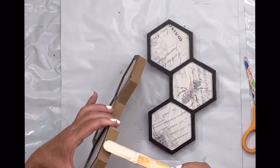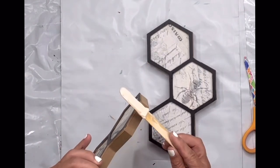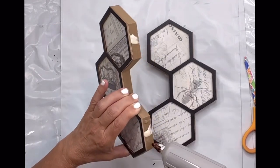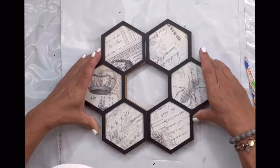Once dry, I'm going to take both of my pieces and use a little bit of Elmer's wood glue and then a little bit of hot glue for that instant hold, and place my two pieces together.